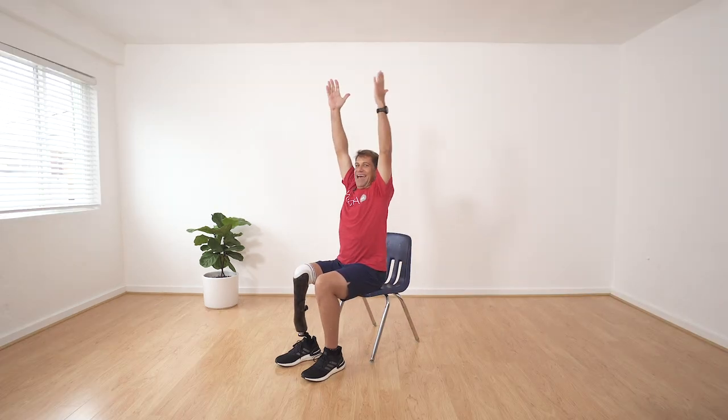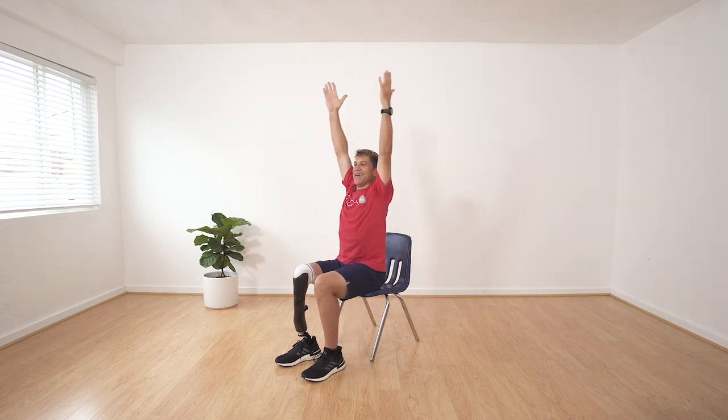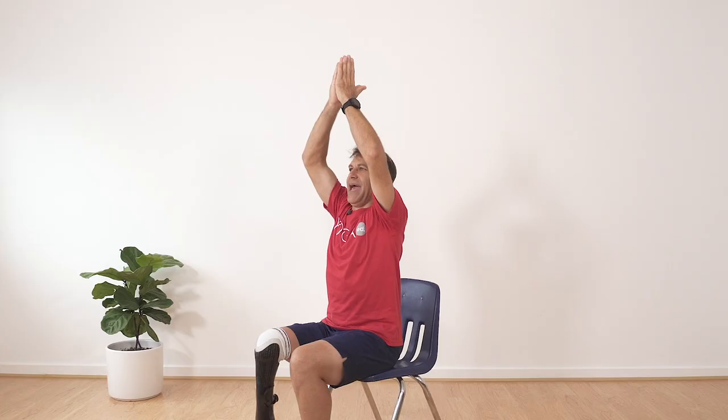Very good. Now come with me to sunshine arms — arms up tall, hands together and to your heart. Again, arms up high, together and to your heart. Let's do the last one with an ocean breath — arms up high, together, hands to heart.